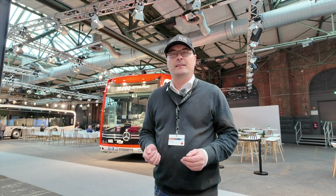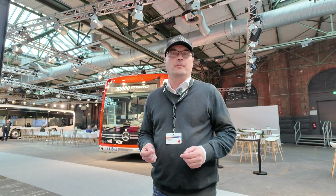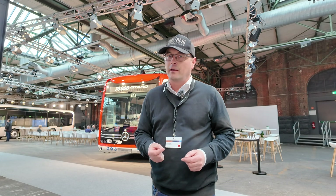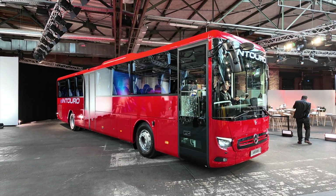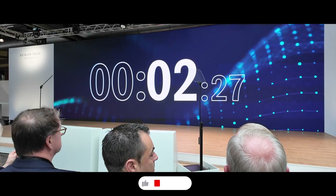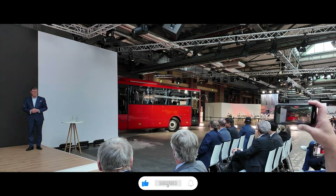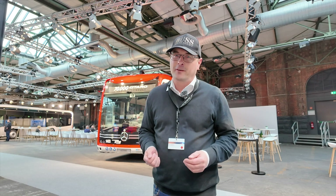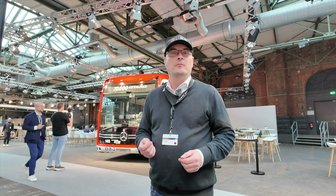We are in Berlin at Daimler Buses e-Mobility 2.0, and today we're going to take a look at all the products of Daimler Buses. We're also going to get some information about the technical side and a look into the future. Magnus is not in front of the camera this time — he has another job to do — so follow me at this event, Daimler Buses e-Mobility 2.0.